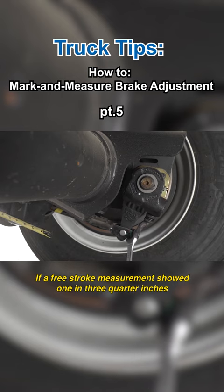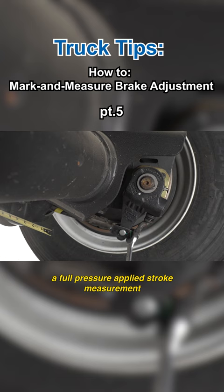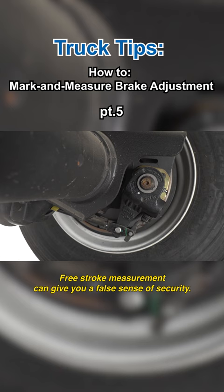If a free stroke measurement showed one and three-quarter inches, a full-pressure applied stroke measurement might be at or over the two-inch stroke limit. Free stroke measurement can give you a false sense of security.